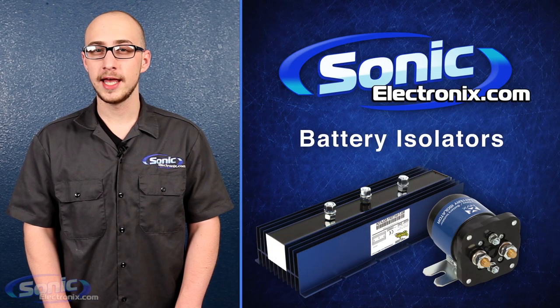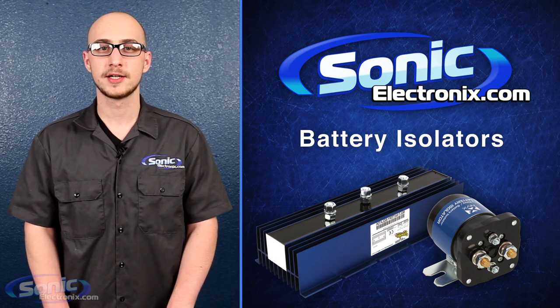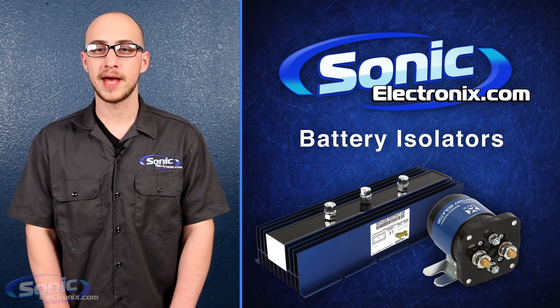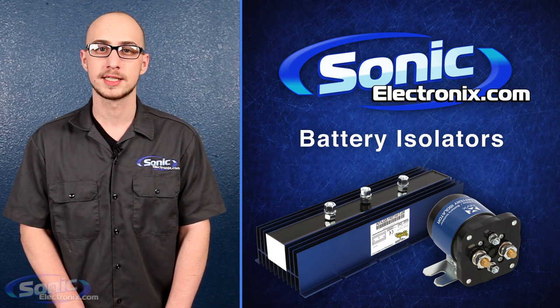So whether you're tailgating, parking lot pimping, or you just like to shut off your car and enjoy your music, a battery isolator can save you time, trouble, and a phone call to AAA. For all of your battery and battery isolator needs, remember to shop www.sonicelectronics.com.